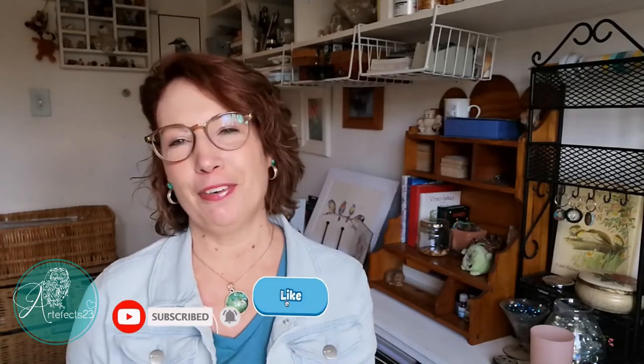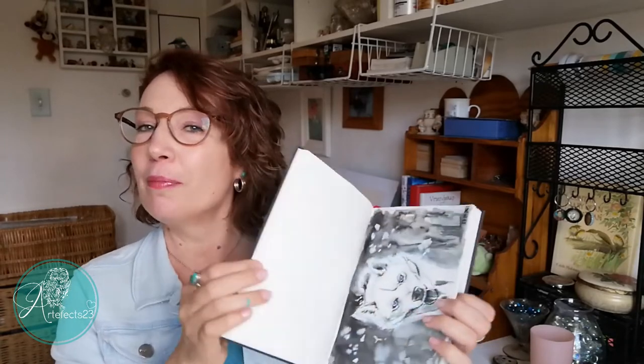And that is it for today. I hope you find this video helpful in your daily art endeavors. Look out for my next video where I will take you on a tour of my Inktober sketchbook. Thanks so much for watching — I will see you next time, and as always, remember to follow your art.